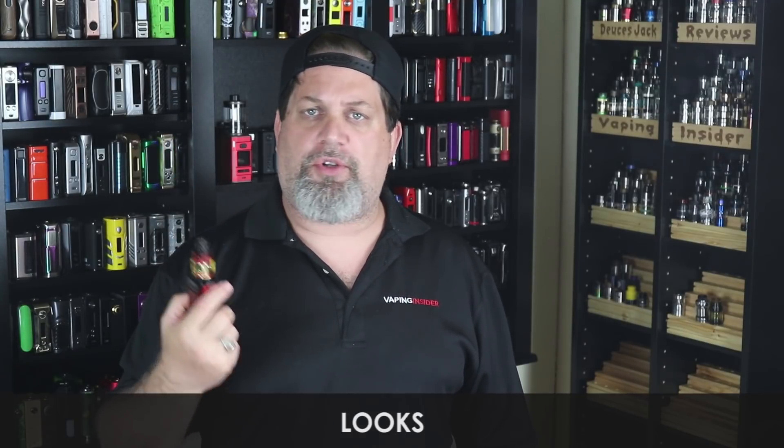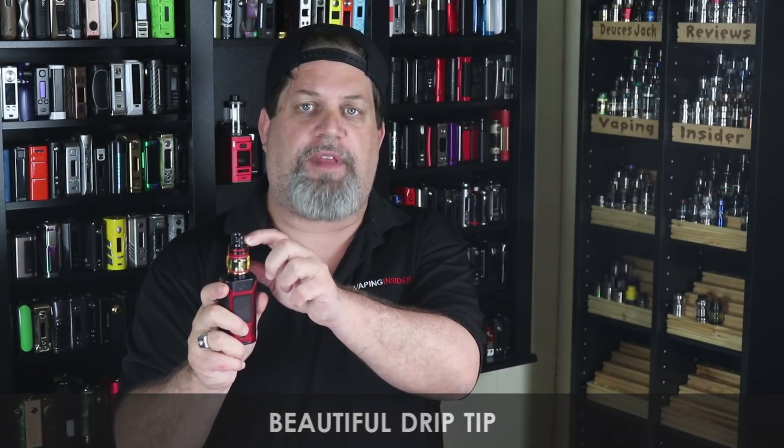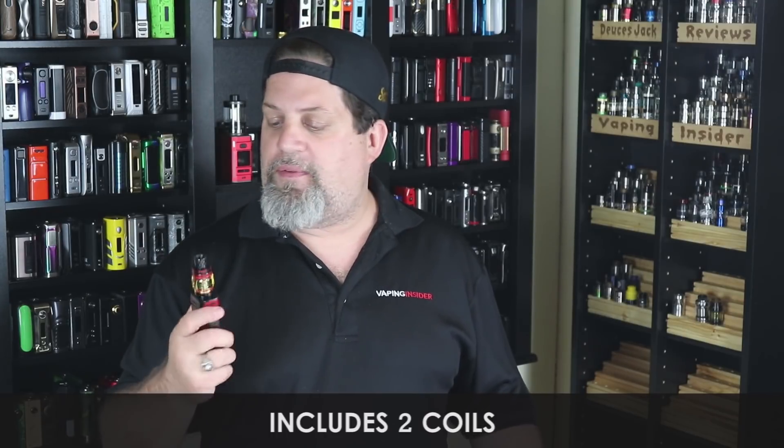Pro for the looks: I like the looks of it. Yes it looks very similar to a Big Baby Beast, but I like the way Big Baby Beast tanks look, so I have no problem with it. Good-looking tank. The drip tip they included is absolutely beautiful — just the right height to keep your mouth off that top cap. And a pro for including two coils in the kit. Fantastic job on that, Famovape. That's about all I have on the Famovape Fat Baby Mesh.